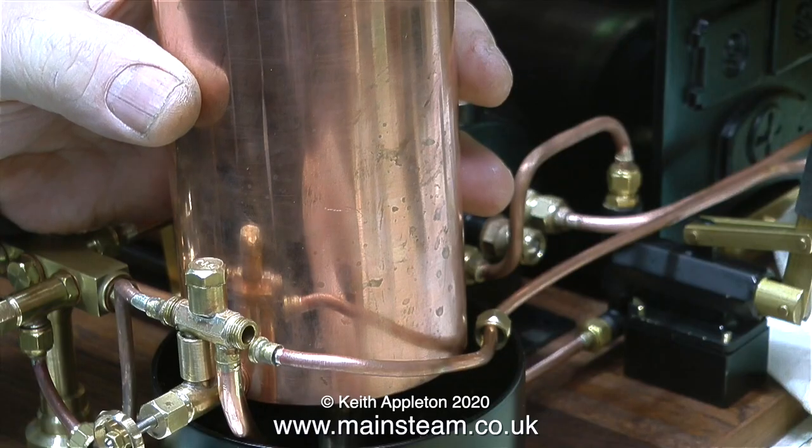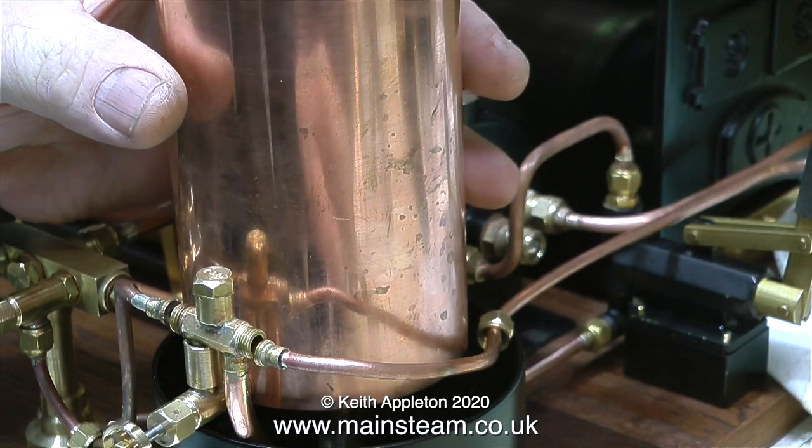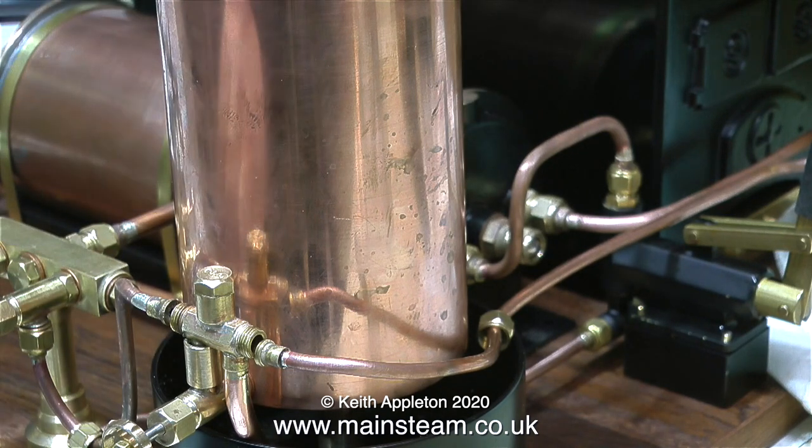Some viewers ask whether they can fit an injector to their Mamod or Willesco steam plant. The answer is I don't think so, because the steam pressure from the boiler is far too low.